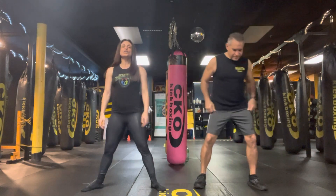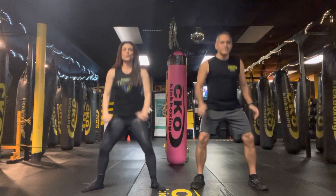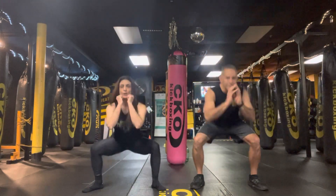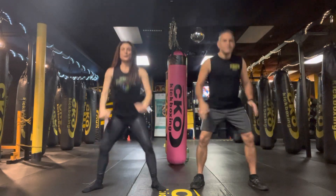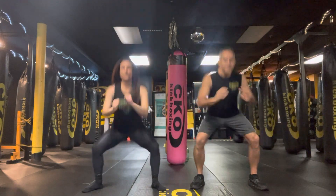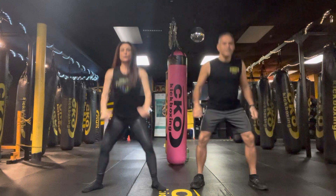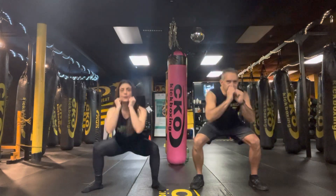Do more regular. We go in 3, 2, 1. Let's get it. 1, 2, 3, 4, 5, 6, 7, 8, 9, 10. Woo! 1, 2, 3, 4, 5, 6, 7, 8, 9, 10.